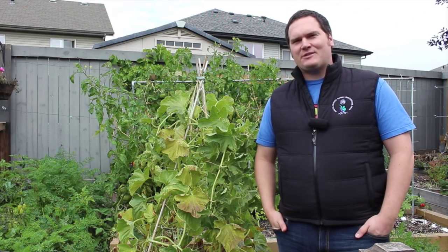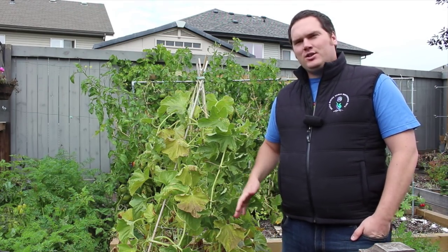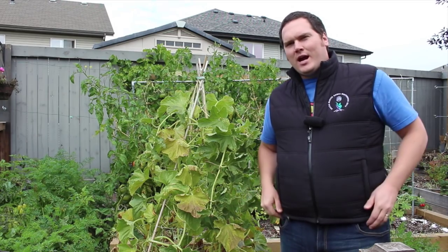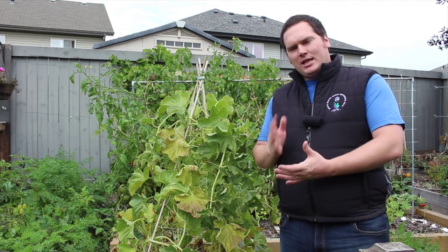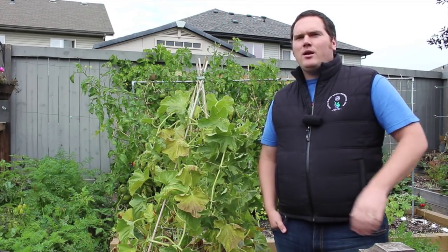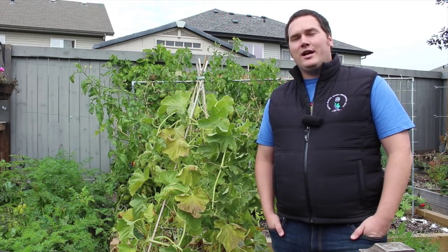As these melons will likely be the first ones I have successfully grown in my garden here in Alberta, Canada, I'll be saving their seeds to make sure I have a known variety that can grow fast enough in my area. I'll simply cut the melon in half, remove the flesh from the seeds, and dry them on a paper plate in the basement where it's nice and warm during the winter and dry.